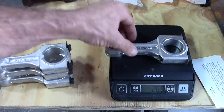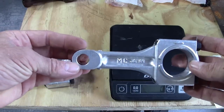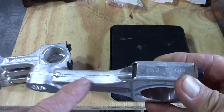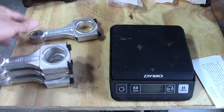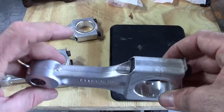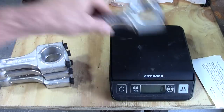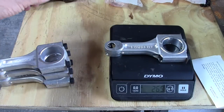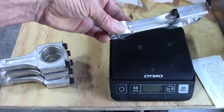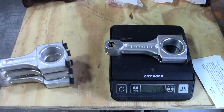They're all pretty close to each other, and I could probably shave a little bit off from the casting flashing on some of them. Each one has a little bit there that could be taken away. I can go ahead and do that with a Dremel tool and get them all to where they weigh the same as the lightest one — 269 grams. So before I do anything, let's go ahead and get them all balanced out, weighing the same.